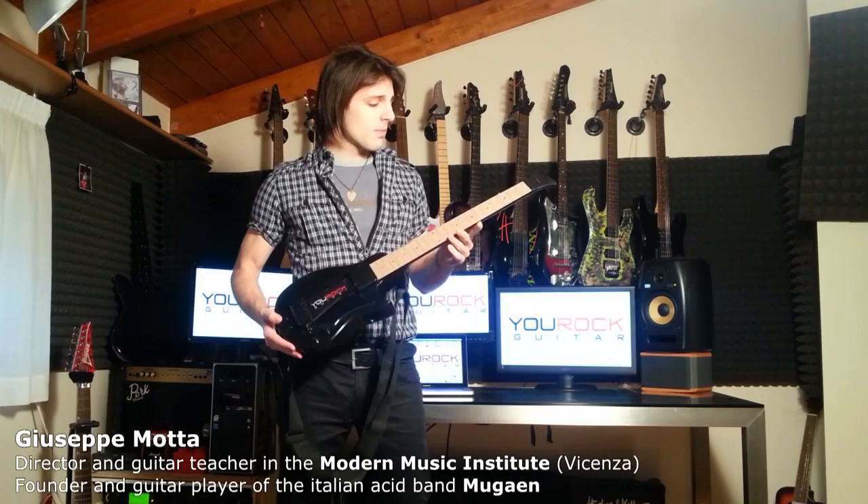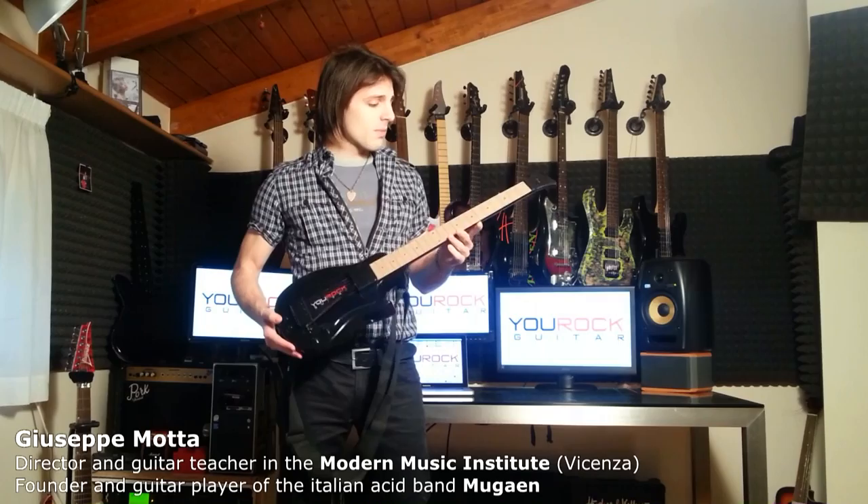The latency is unperceivable. Now I will play a song in which each instrument is played by my brand new U-Rock Guitar.